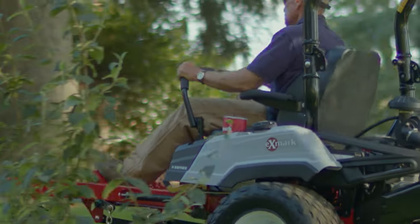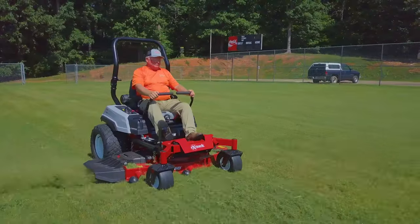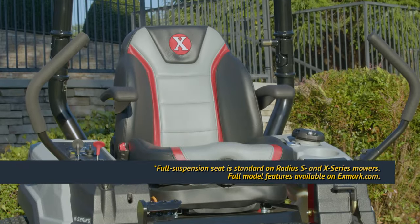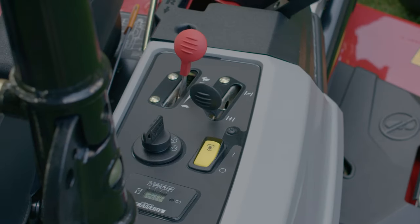Exmark's engineers have made sure that you can mow in complete comfort all day long. The Radius is built with Exmark's signature full-suspension seats and an easy-to-reach, ergonomically-friendly control panel.